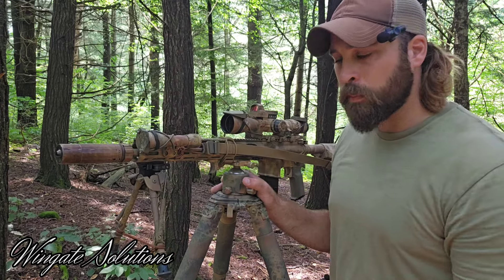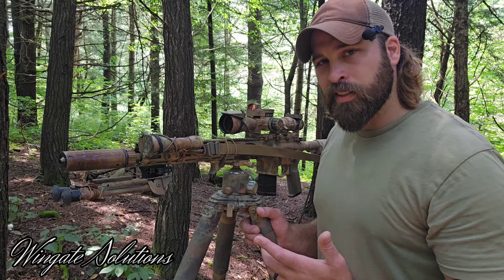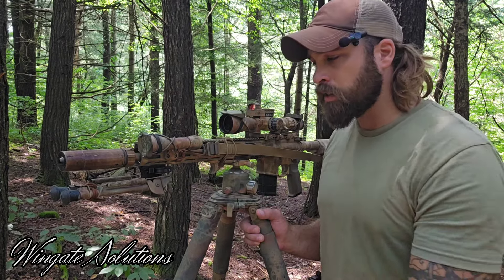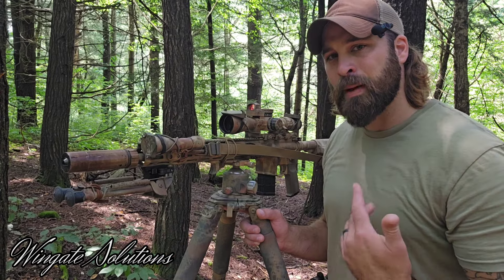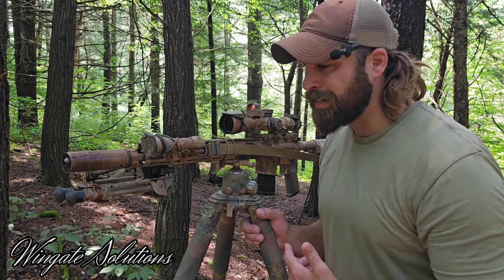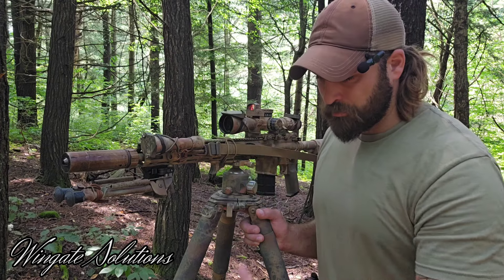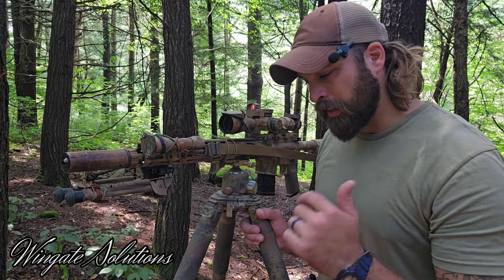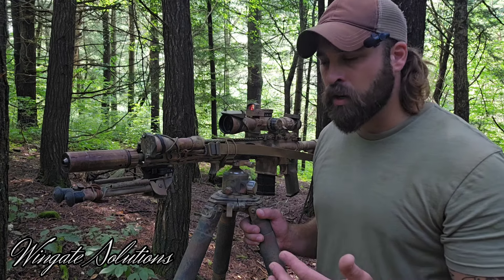ADM Harris to Pic Rail QD mount - get one if you want to upgrade your Harris. I appreciate you watching. I know I haven't been putting out a lot of content but I'm trying to get back into the groove, and this thing is awesome so I figured I'd film it for you guys.